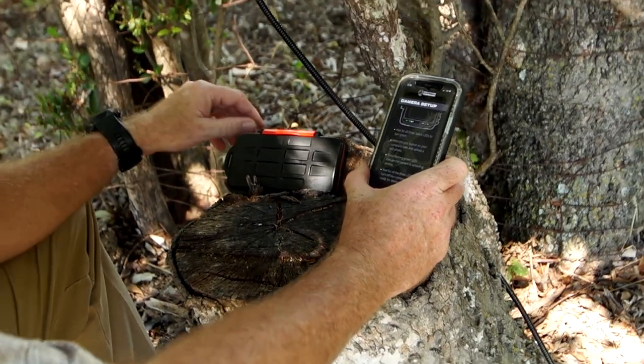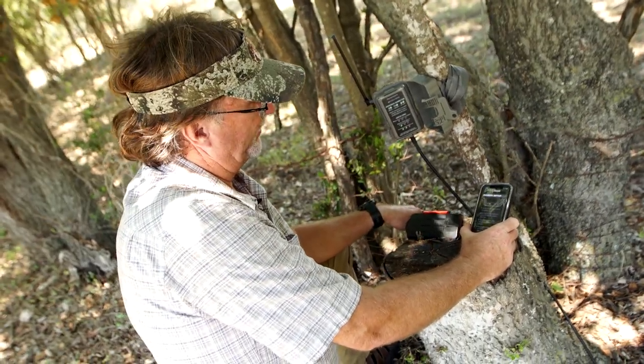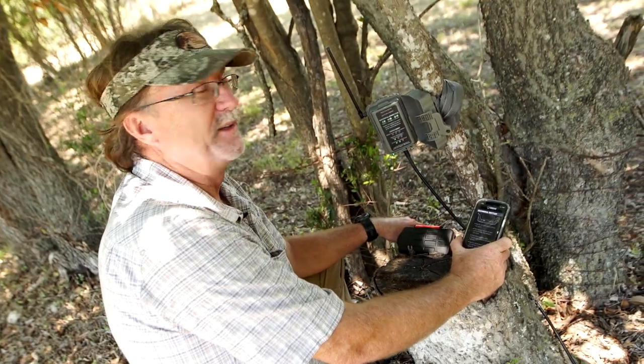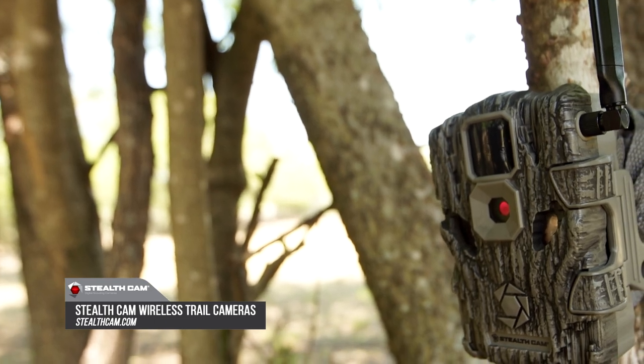What we'll end up doing is we'll throw a Record Rack block behind us right there and it'll get some shots of deer coming to it. They'll show up on our phone and we'll be able to know what's coming down this fence line. Visit stealthcam.com to find the right cellular trail camera for you.